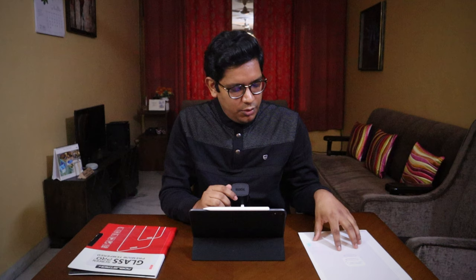Third point is fingerprint resistance. Matte screen protectors usually do a very good job and they are fingerprint resistant. All tempered glasses have an oleophobic coating on them, but you will still see a lot of fingerprints and find yourself wiping the screen a lot more often. So for fingerprint resistance, matte screen protector wins.